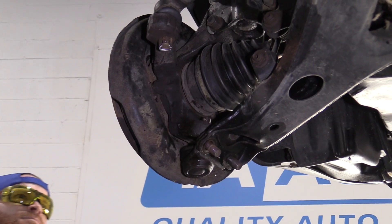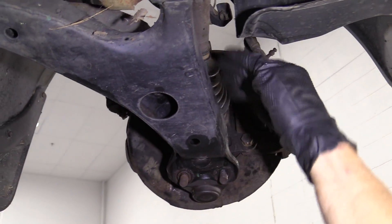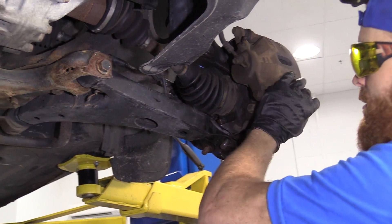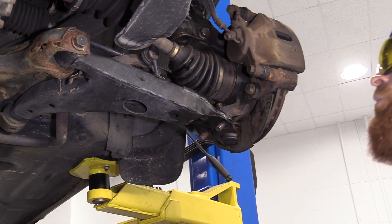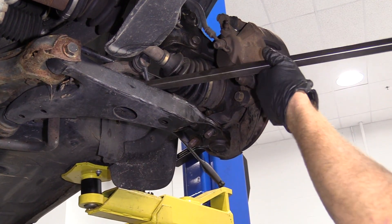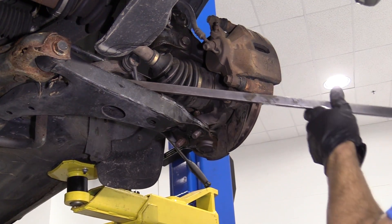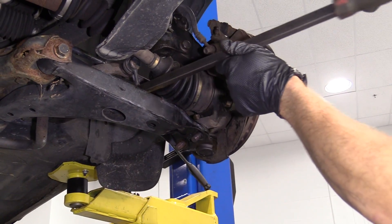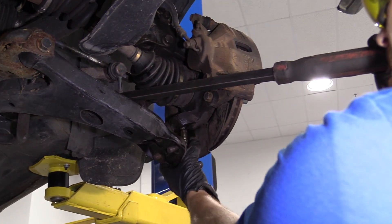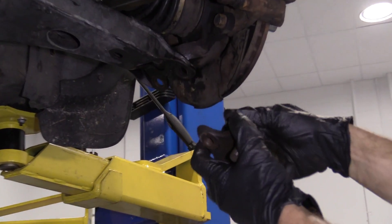Grab the pry bar. What I need to do now is get my control arm to come down so I can get my ball joint out of here. I'm going to try coming this way — see if this works. And we've removed our ball joint assembly. Now we can go ahead and replace it.